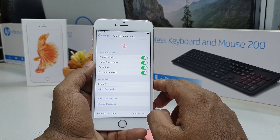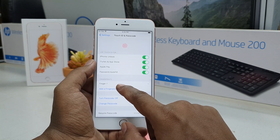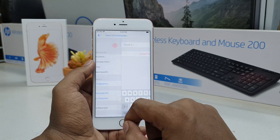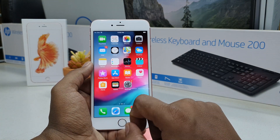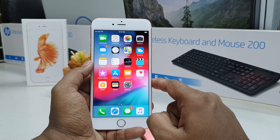If you want to remove a previous finger, you will see all your fingerprints listed. Swipe on the particular finger you would like to delete and simply click Delete Finger. That's how you can add or remove fingerprints on your iPhone 6s Plus. Thanks for watching — see you in the next one, peace.